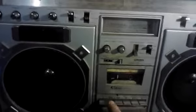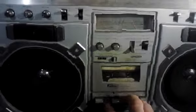Radio down onto tape, and rewind. And some volume.